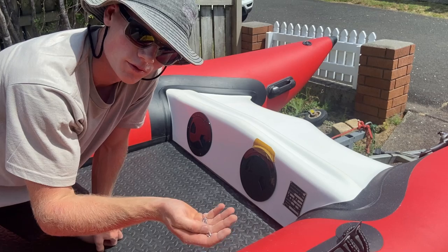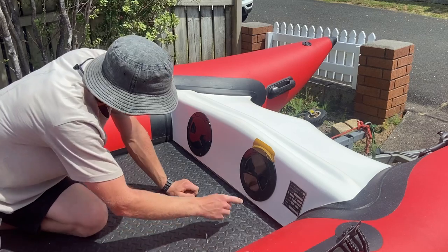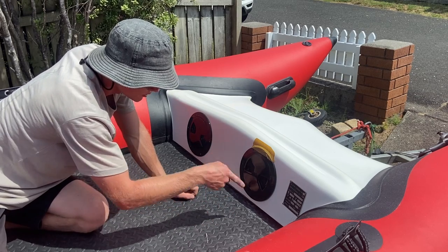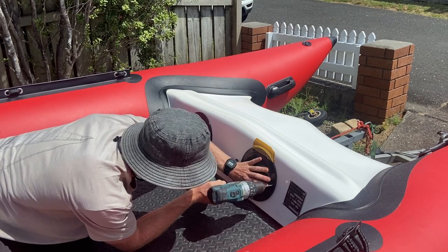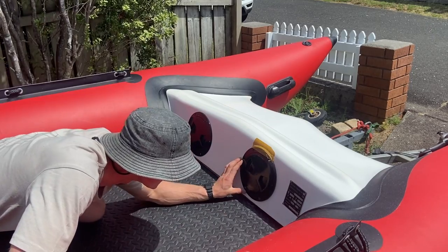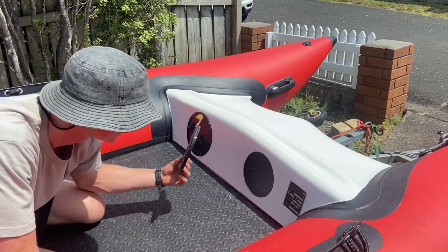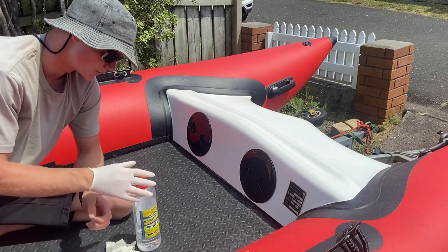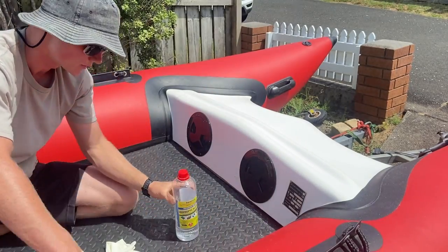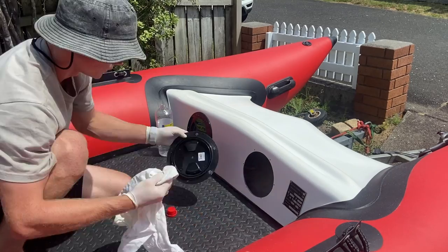I'm going to use rivets to put it in because I don't ever plan on taking this out, but you could use screws or bolts. These rivets are four mil, so I'm going to drill a four mil hole through each of these. Once I'm happy with where it's sitting I'll put the rivets in and add some silicone around it to keep it waterproof. Once all my holes are drilled and straight I can remove the storage port, then put some gloves on and wipe it with isopropyl alcohol to get rid of any dust, dirt or debris so it'll seal well when I put the silicone on.